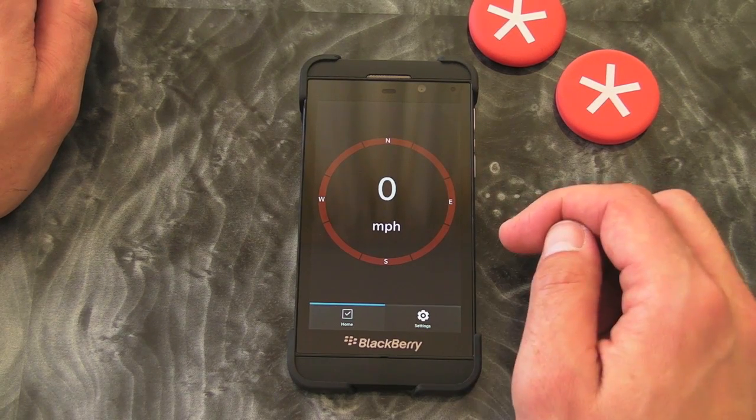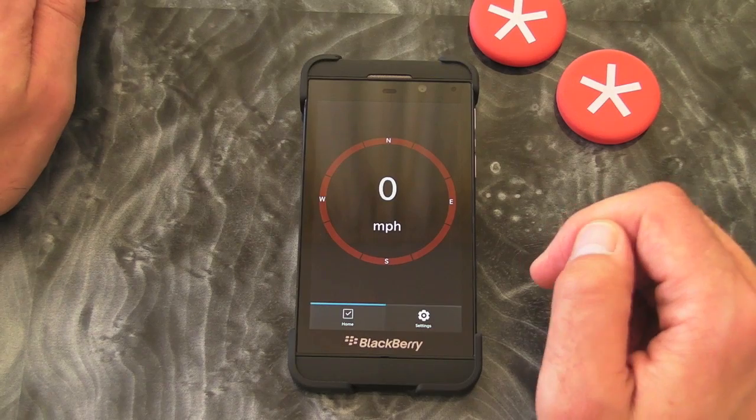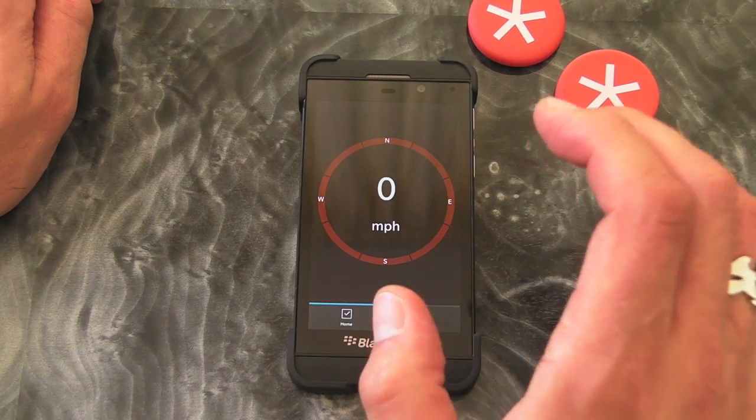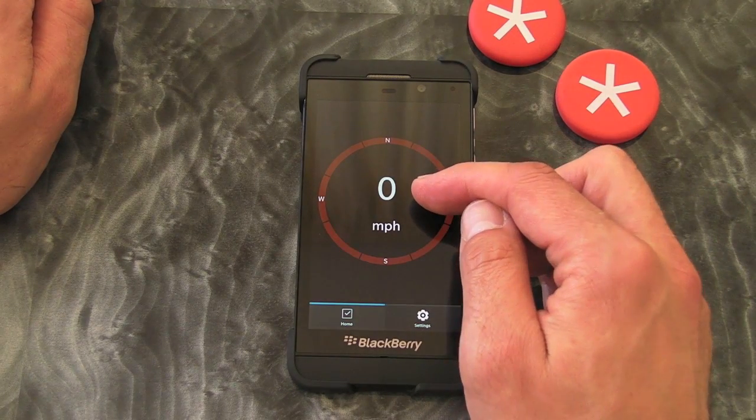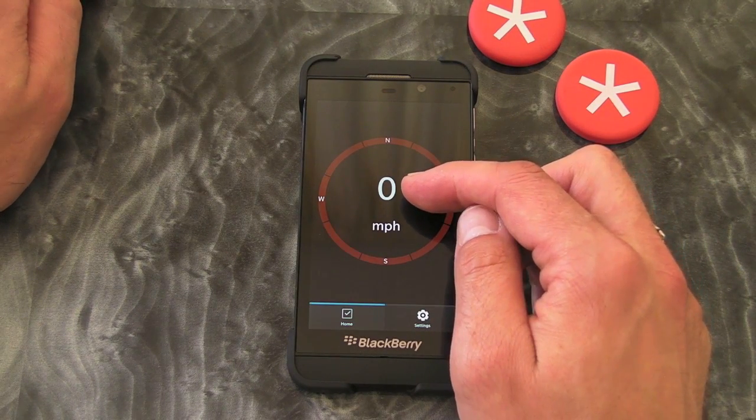The thing I like about this particular app — and there's lots of variants in App World — is I really like its simplicity. Obviously when you're driving, all you're going to see is the speed that you're driving at and the distance.